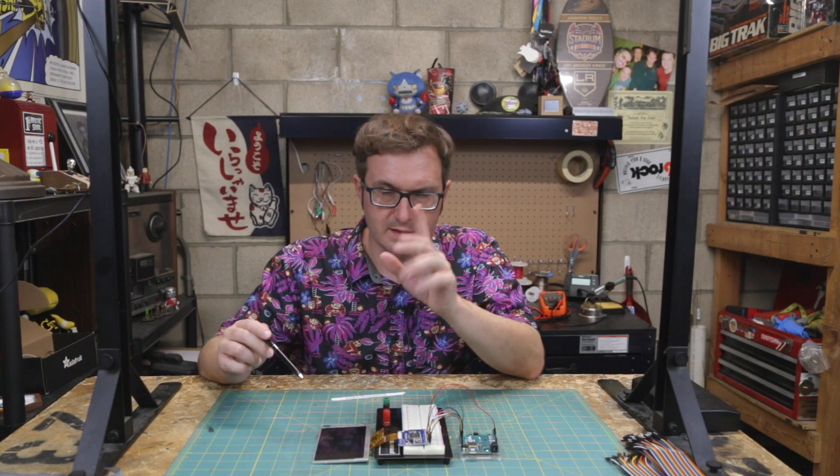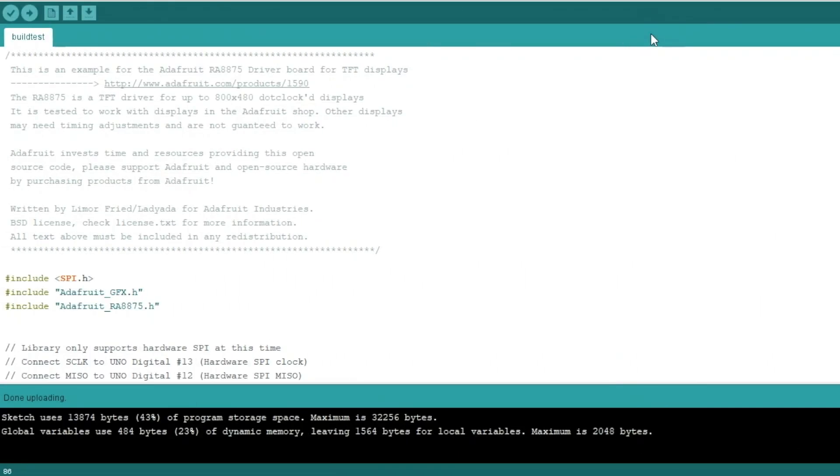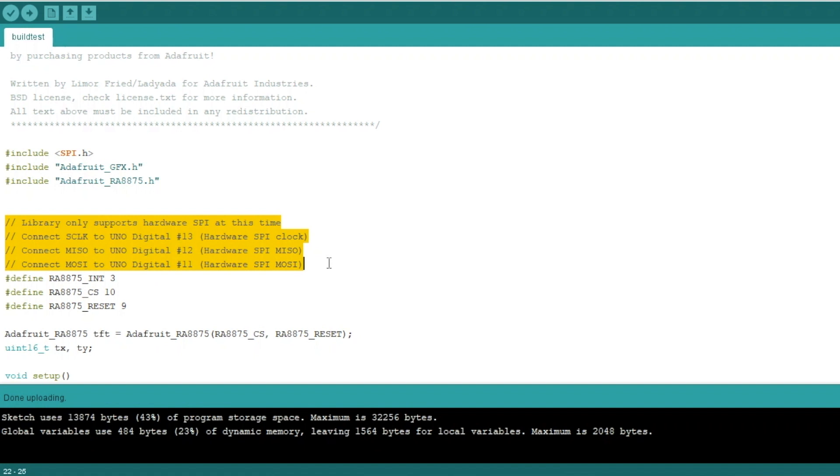Let's take a look at the demo sketch. This is the build test demo sketch from the Adafruit library. First, we're going to include the SPI library — that's a standard Arduino library — then the Adafruit Graphics library, as well as the Adafruit RA8875 library. I'll put links to everything in the show notes. This board uses the three hardware SPI interface pins: 11, 12, and 13 — MOSI, MISO, and Clock.